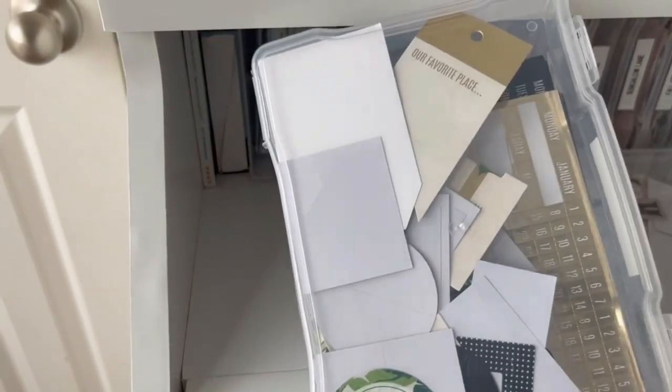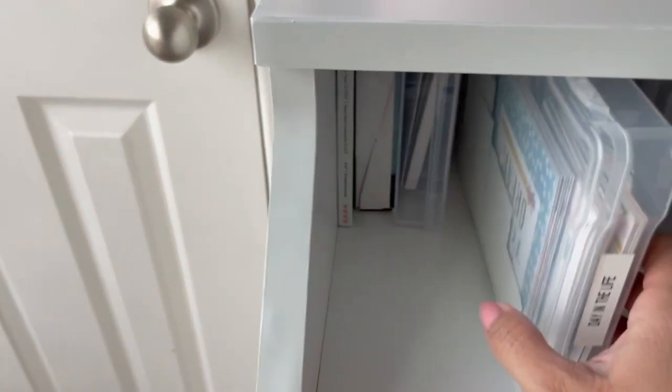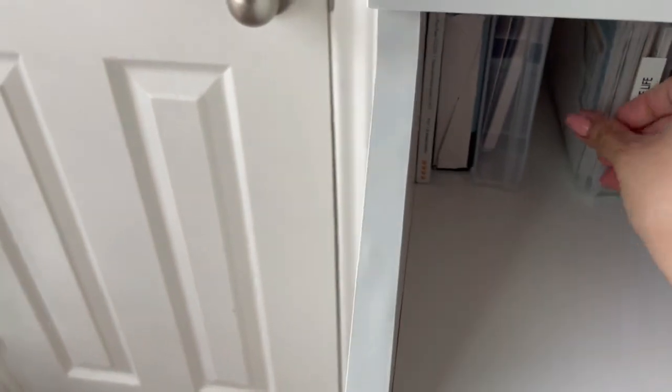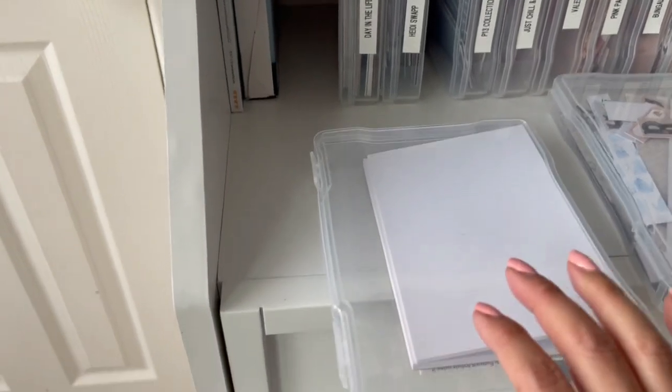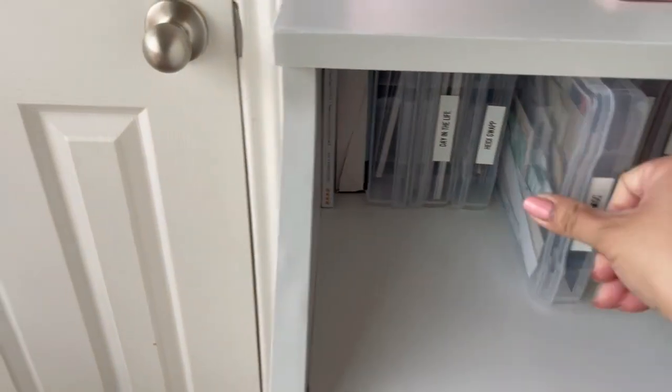Here's a bunch of Heidi Swapp things, and this is a really cool collection from Echo Park called 'A Day in the Life' — a really nice collection. At the end here I have my photo paper — some five by seven paper and a couple more photo papers along with some printer supplies.